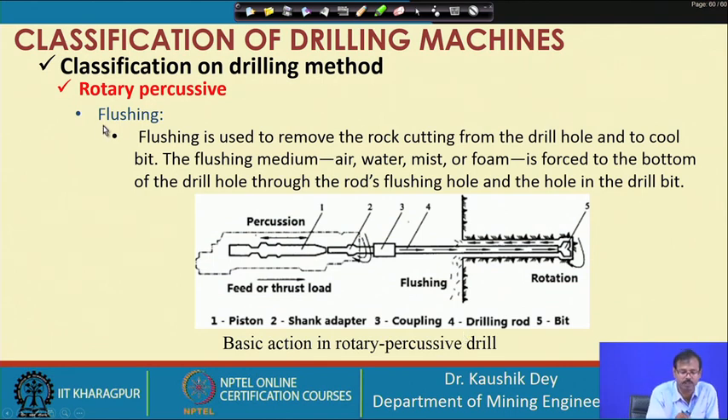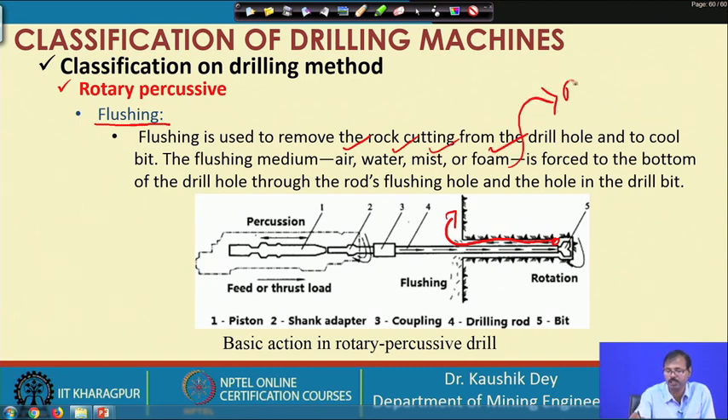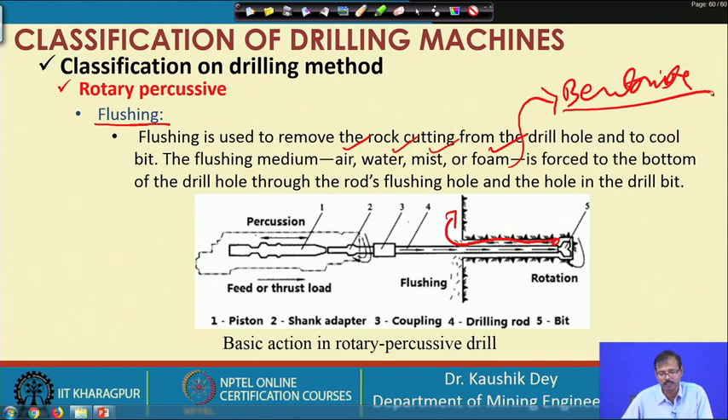The fourth essential action is flushing, where the cut chips must be taken out from the hole. The most common flushing media are air, water, mist, and foam. We often use bentonite as a flushing medium, which can also be used for sealing the side walls of the holes. Flushing is essentially required for taking out chips, for cooling of the drill bit, and also for repairing the side walls of the holes.